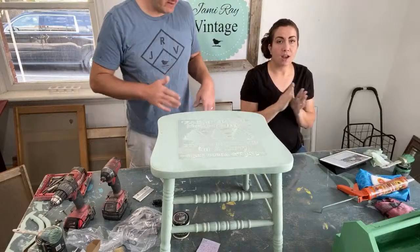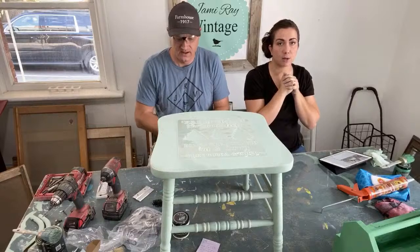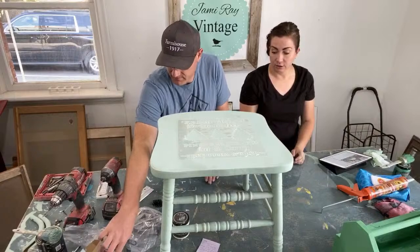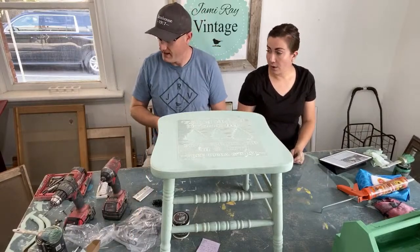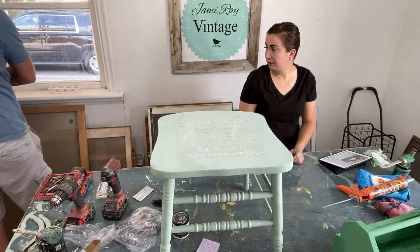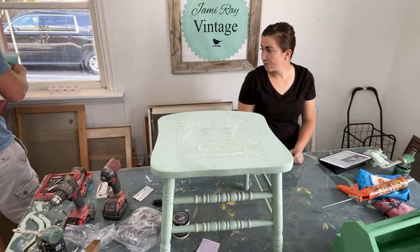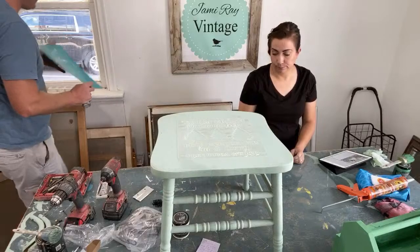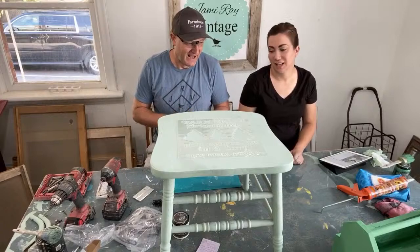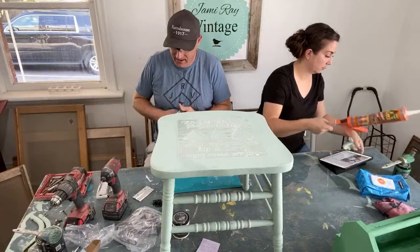If you want to know how to use milk paint, type in Jamie Ray Vintage Milk Paint or go to our playlists — we have a whole playlist for milk paint with lots of good information on different techniques, what to watch out for, and how to get good results. There are like 20 videos on there. We need a bigger table — or rather, less stuff. We just need to clear behind what's here, but it's not a critical thing. It'll happen before our grand opening because this is the room for the make-and-takes and our class.